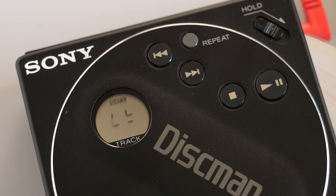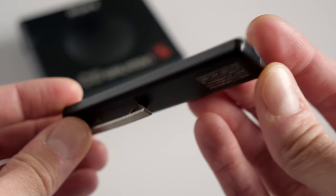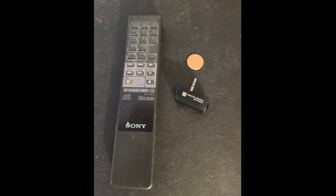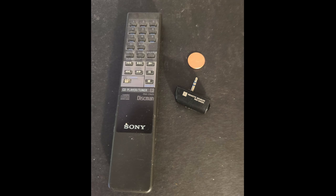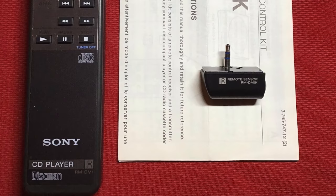Both the D88 and D82 offered simple functionality: track skip, of course, with repeat and shuffle modes. Perhaps as a nod to using them on the go, they both included jacks for a wired remote control. But as this was before inline remotes were a thing, you'd still have to plug your headphones directly into the player. Sony did offer a few models of wireless remote, but given that these players were geared towards mini-CDs, it seems like a stretch to expect many people to use them with a home stereo system.